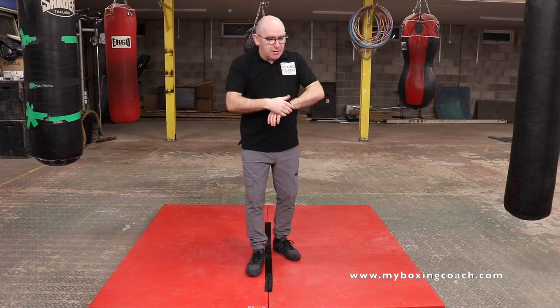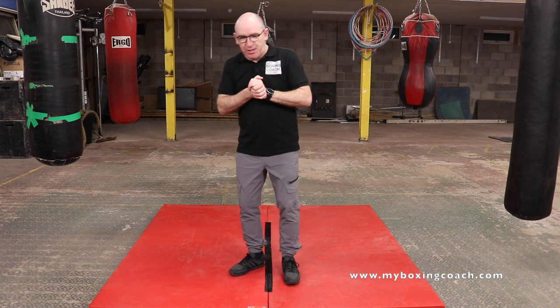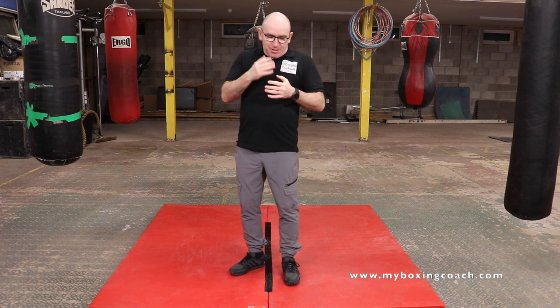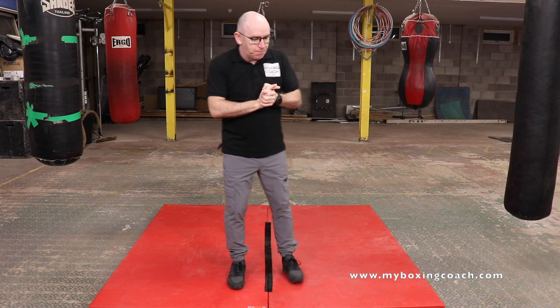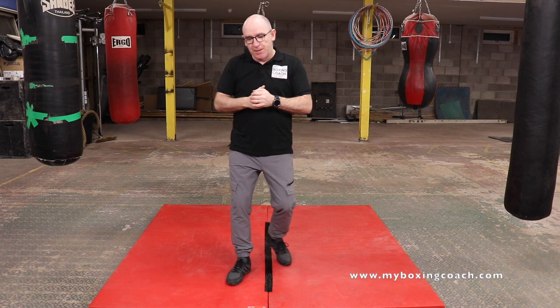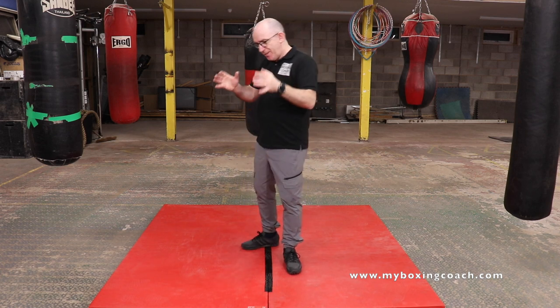I mentioned a definition of a boxing combo. Sometimes we can get wrapped up in just thinking of combinations as a load of punches. But I like to think of them differently — I like to think that you attach a series of skills together, and within that sequence there are at least two punches. That allows you to be more dynamic in your boxing and in building your boxing combinations. It makes them more effective and makes you more difficult to catch during those combinations.